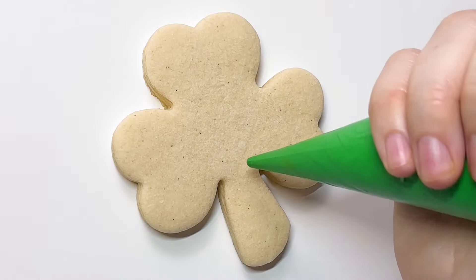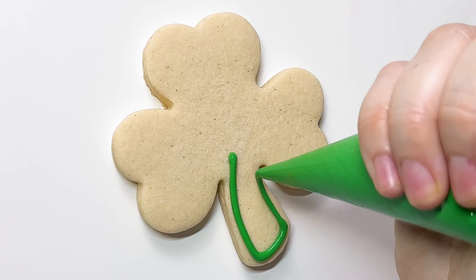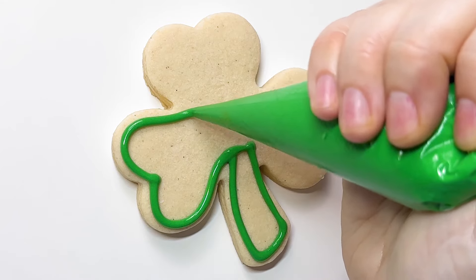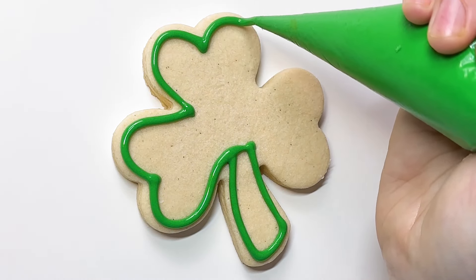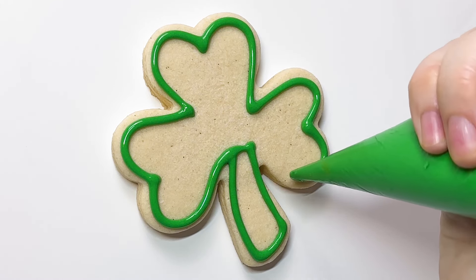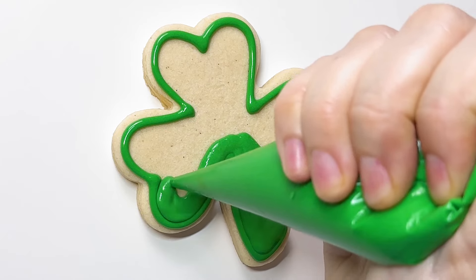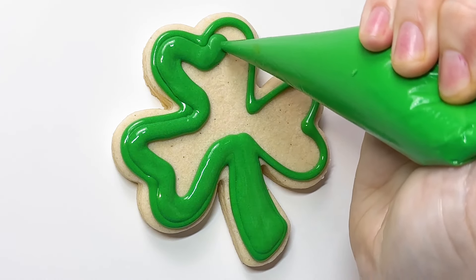This is my beginner shamrocks online class. Go check out the link in the description if you are curious. It is nine different designs, all shamrocks for St. Patrick's Day. And it is a beginner class, so that means we are rocking one consistency, as always — my thick flood.